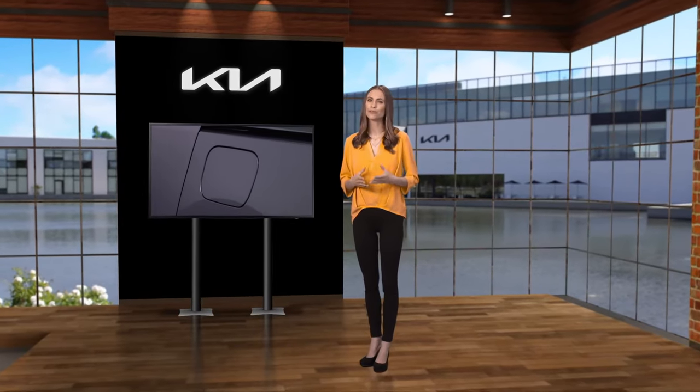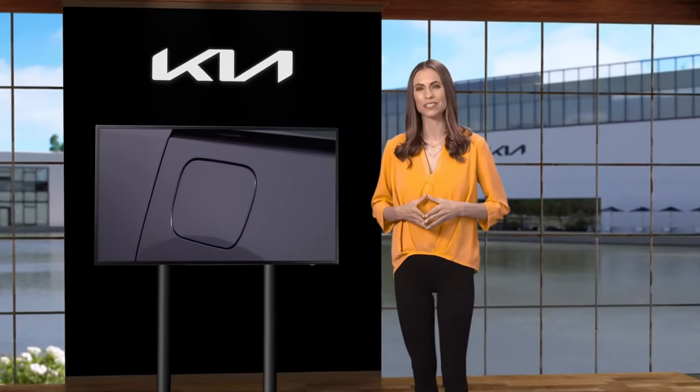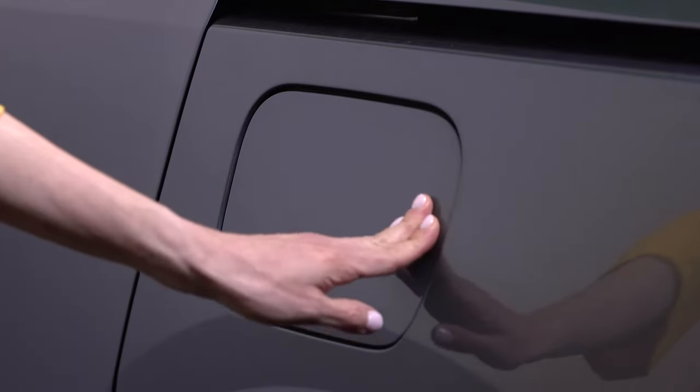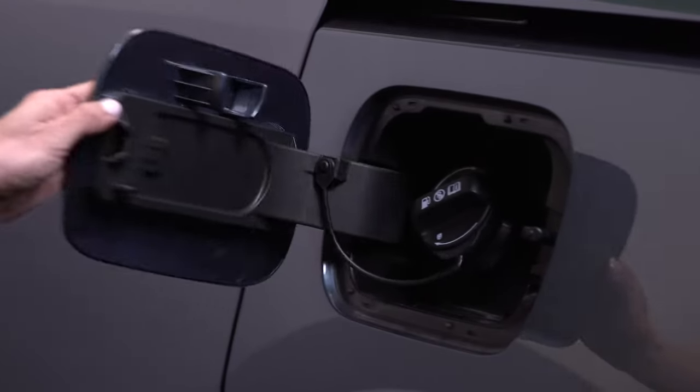One of the first things you need to learn when you have a new Kia is how to open the fuel filler lid so that you can access the fuel cap. Here are some guidelines. On many Kia models, to open the fuel filler lid and access the fuel cap, press on the right center edge of the fuel filler lid door, and then open the door all the way.